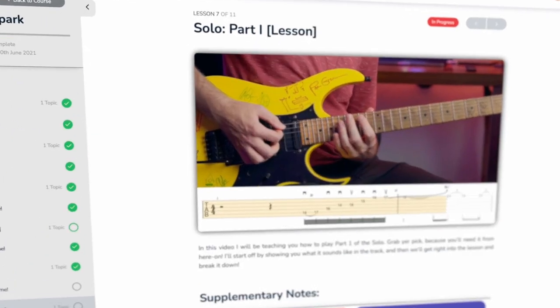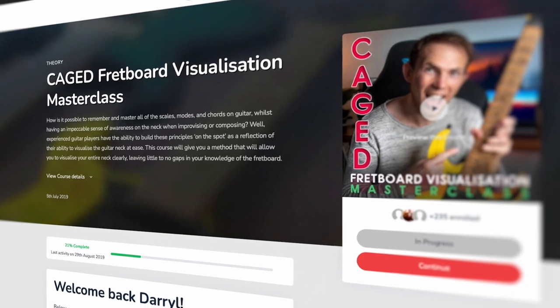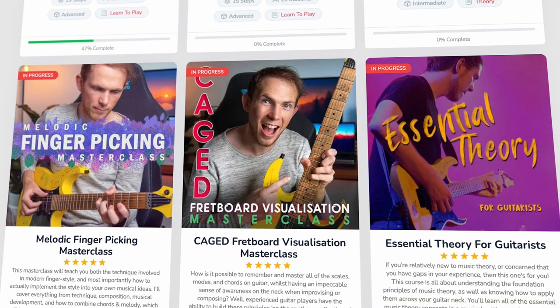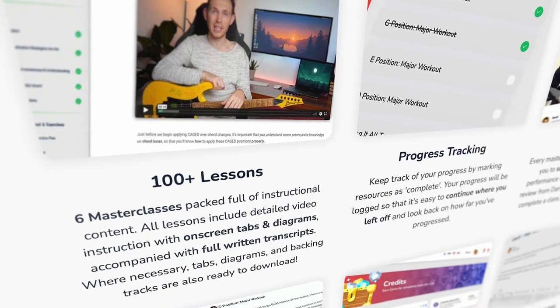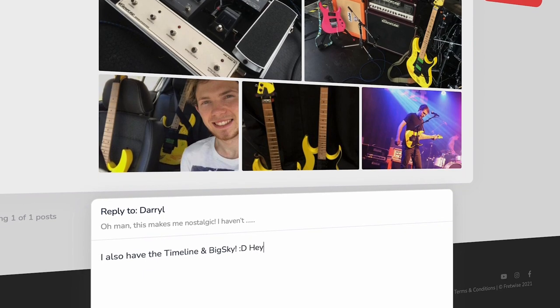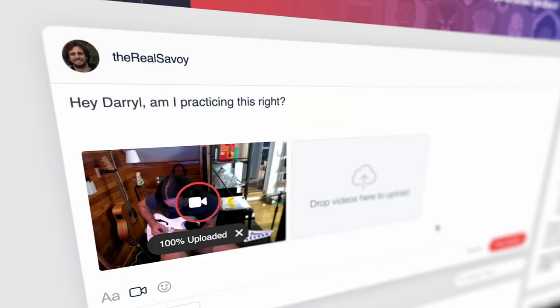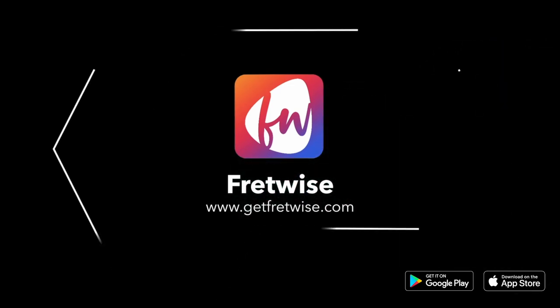If you want to learn more about music theory, songwriting technique, fretboard visualization and much more, then come and join me on Fretwise. Become a member today and you'll get access to all of my masterclasses, as well as daily challenges, a members forum and personalized progress reviews. Click the link in the video description or go to getfretwise.com to learn more.